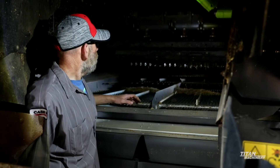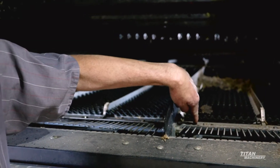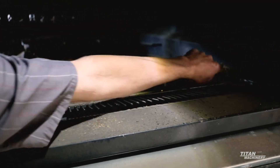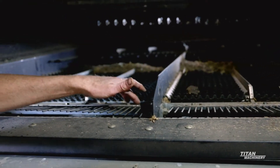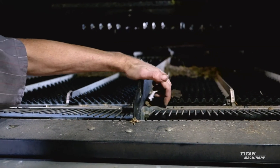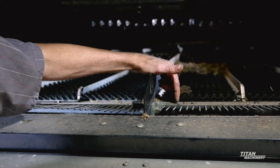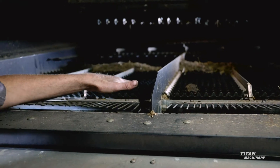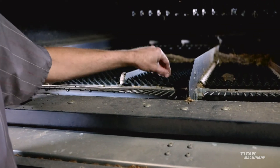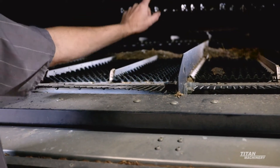Now we're going to move up into the back of the machine and look at your sieves. Make sure your sieves aren't cracked — they'll usually crack right here or on the outside. Come in and look to make sure they aren't cracked on the left or the right sieves, and if they are cracked you can actually weld them back together as long as they aren't completely broke apart. Also check your sieves for size — if you're doing small grains and you've got an inch and an eighth sieve in here, you'll have inch and an eighth top sieve, bottom sieve, and pre-sieve.